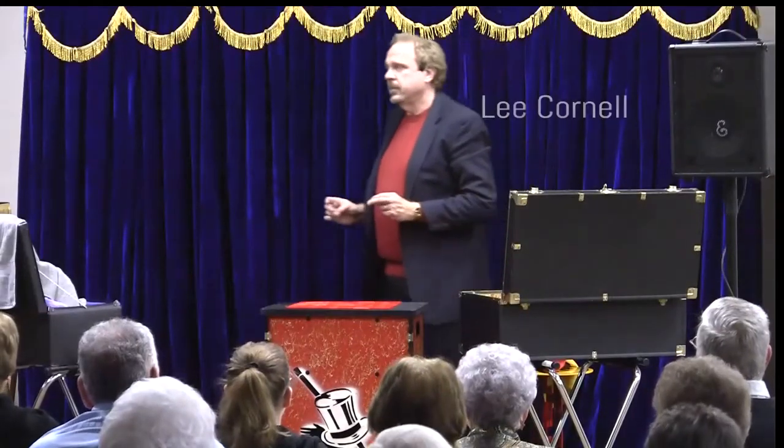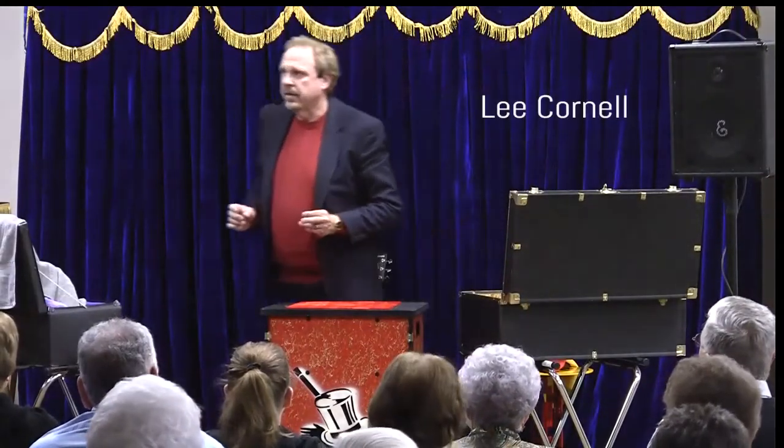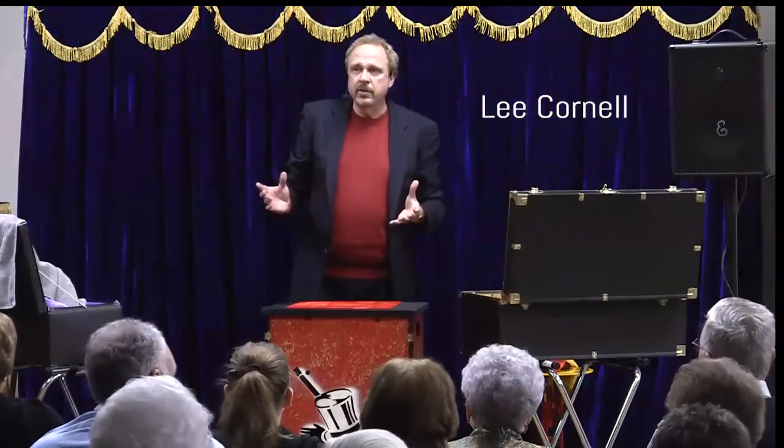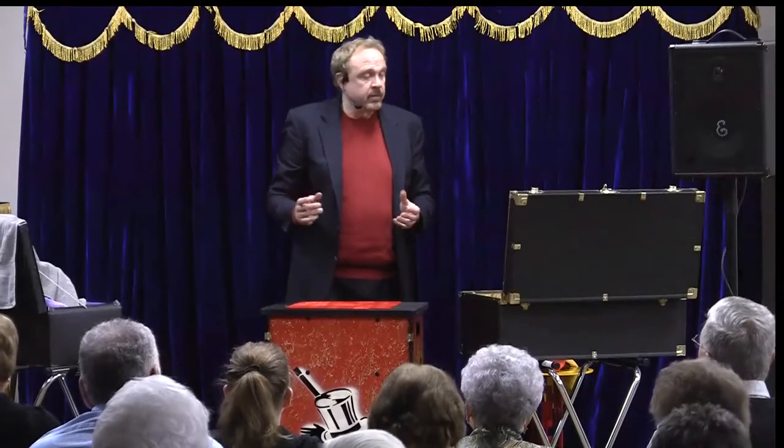Now, when you go home tonight, one of the things you're probably going to say to yourself, other than what I was taught, is how did he do some of those tricks? And I'll tell you: with mirrors.